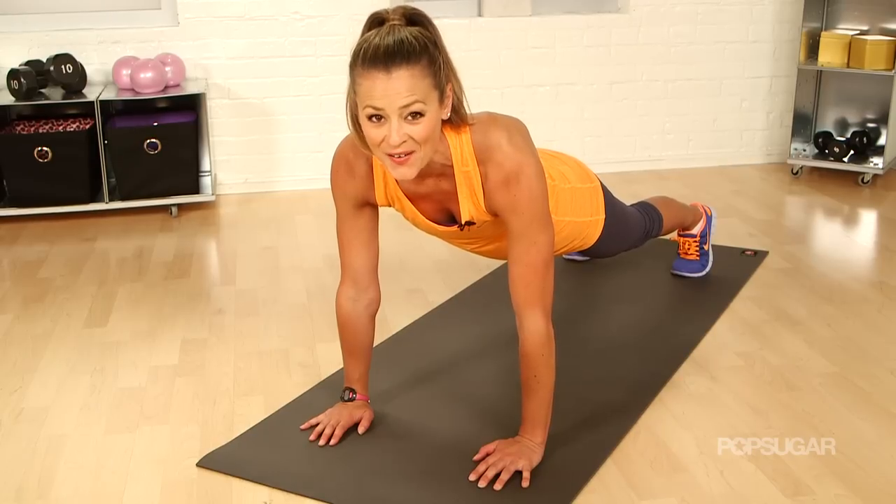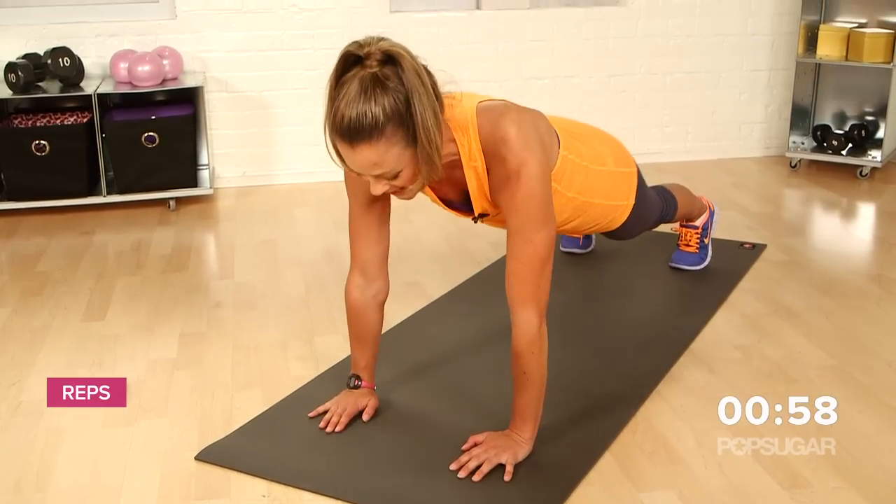You guys ready? Here we go. Gonna drop down onto the elbows, up onto the hands.